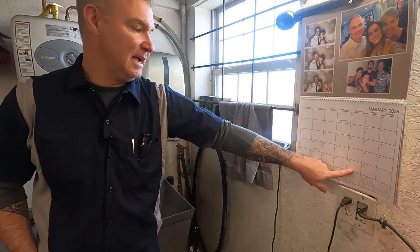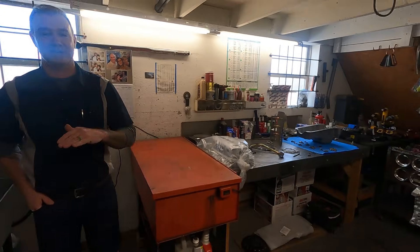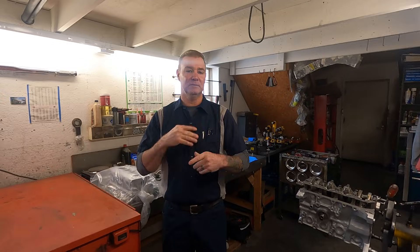Hey guys, welcome back to the JPM Performance Channel. It's been a couple weeks for shop tours, but we're back. And here we are, the very last Thursday in January. Thank the Lord, because I am ready for February to come and go so we can get this cold weather out of here. There's still some snow outside. It's been cold in Topeka. We're going to have a mid-50s day today, which is good, and then we're expecting some rain so maybe it'll melt the rest of it. Since it's been a couple weeks, we've got a whole shop change around yet again. So let's get right into our shop tour.